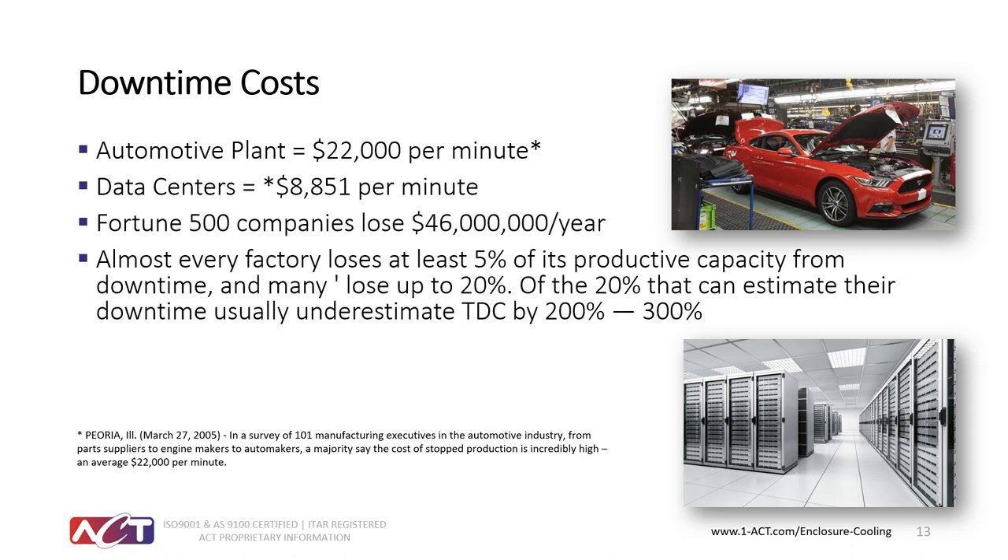What does this mean to an average plant? Downtime costs can be very high depending on the industry. An automotive plant can lose up to $22,000 per minute, data centers about $8,800 per minute, and Fortune 500 companies estimate they lose about $46 million a year to downtime due to lack of productivity or the time it takes to fix equipment. So it's very important to keep automation and control equipment running — and heat is one of the major demons that will take down a control system faster than anything.